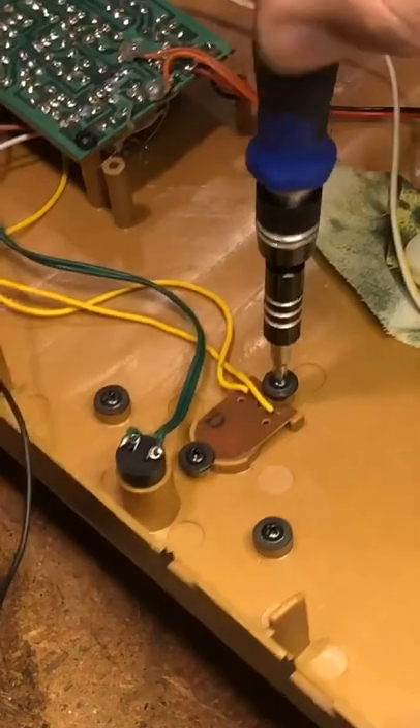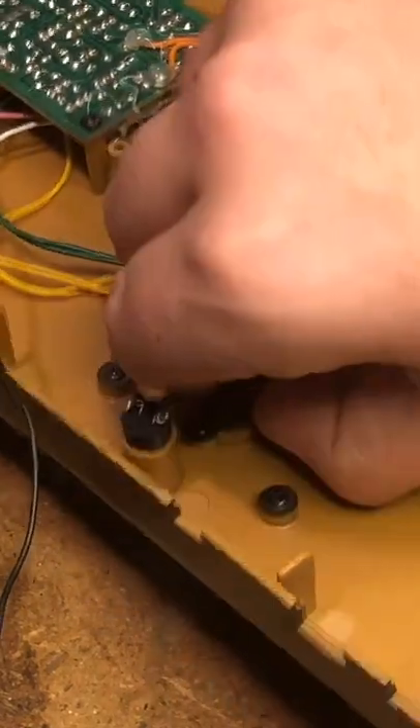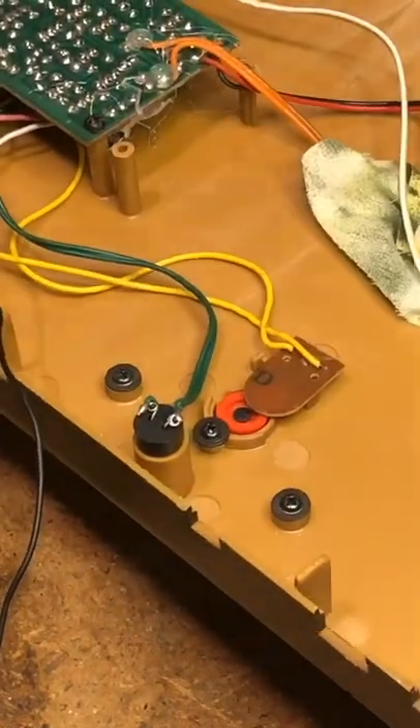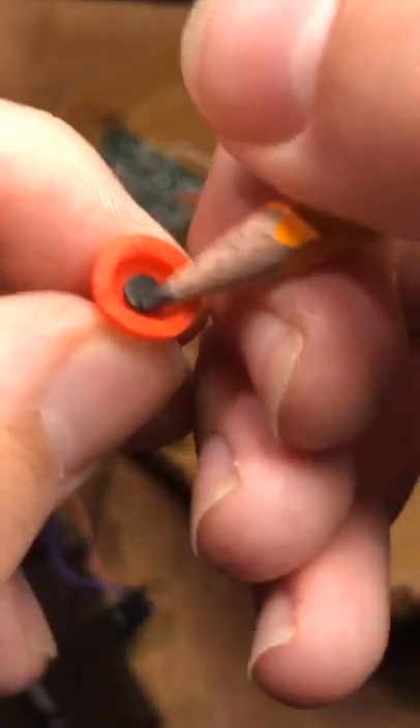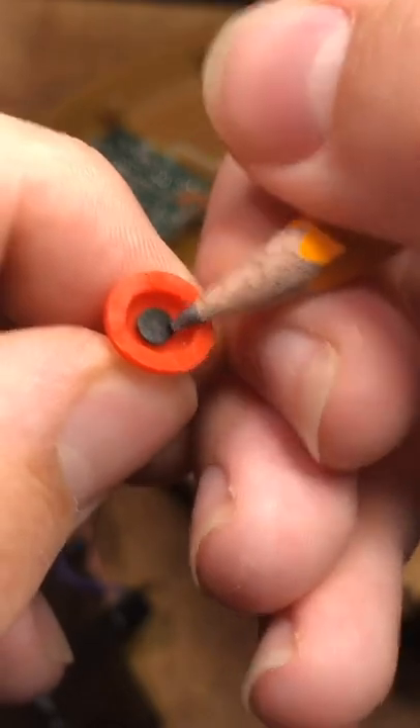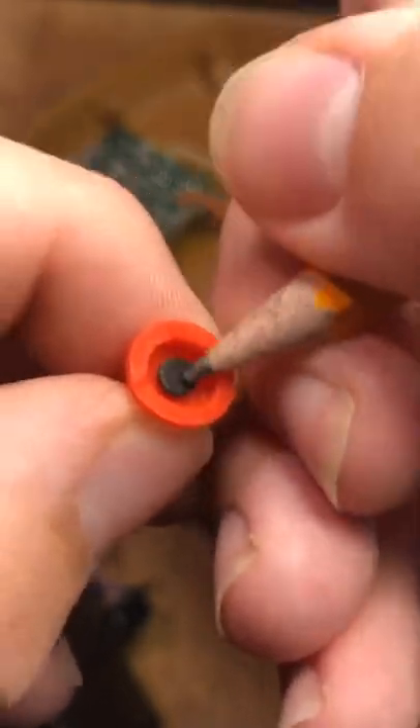Second, remove one of the screws from the push button PCB and slide it out. Remove the rubber piece, then draw on the contact pad with a pencil, as the lead is conductive. Make sure you cover most of the surface area.